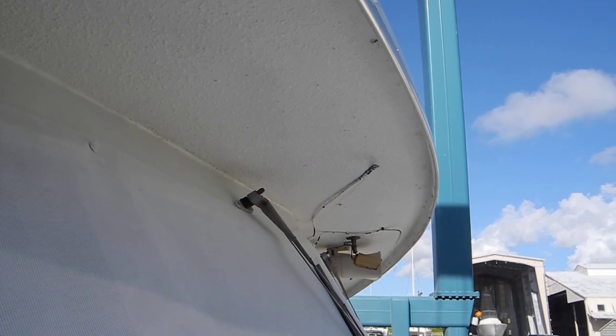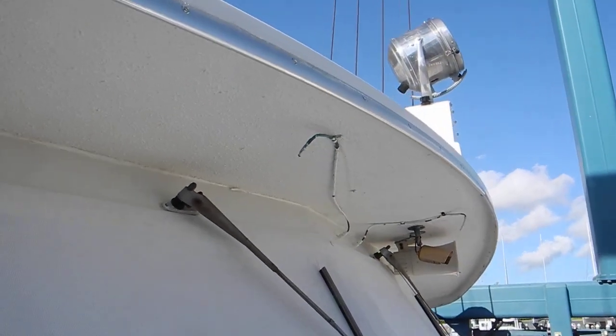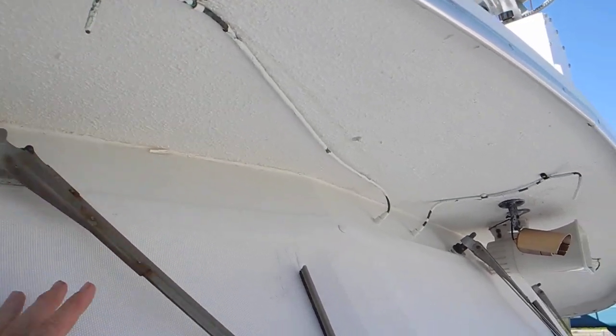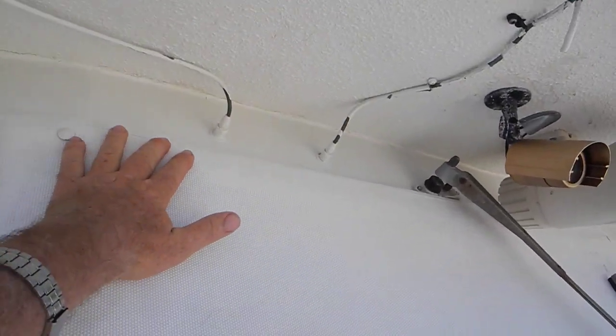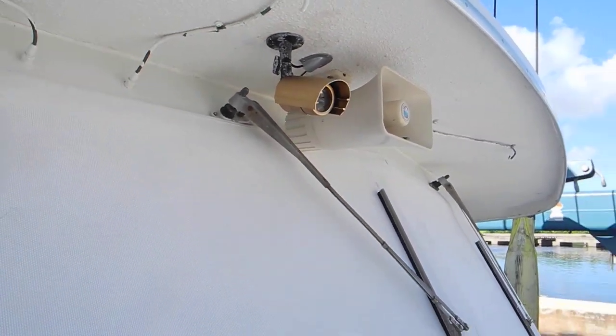If you want windshield wiper fluid on the bow of your boat, here's something even a caveman can do. You can see we've got a copper tube right there — see where it was drilled through the bow of the boat — and another one here. This goes to the central windshield.